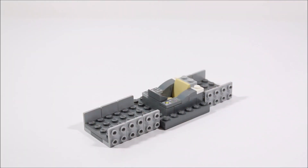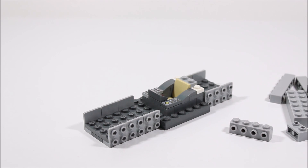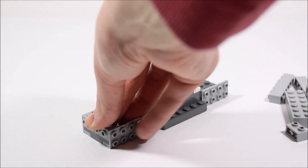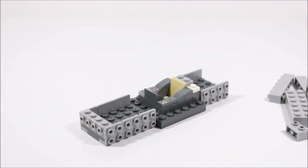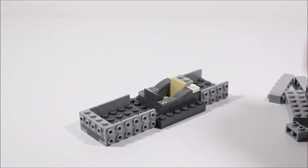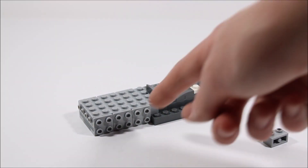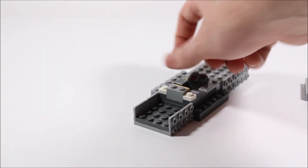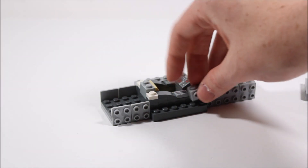Now it's time to fill in this big gap. We're going to do that using a snot brick and a whole bunch of other light gray bricks. This 1x4 snot brick is going to go in the very front, and then we'll fill this section in with just regular bricks. For the sides, we're going to add one snot brick and then one regular brick on each side.